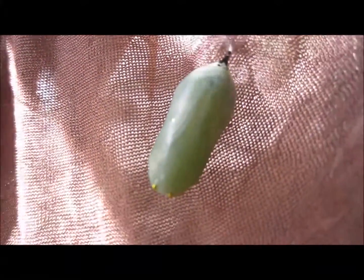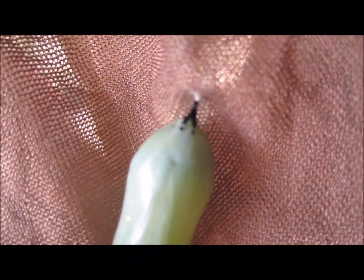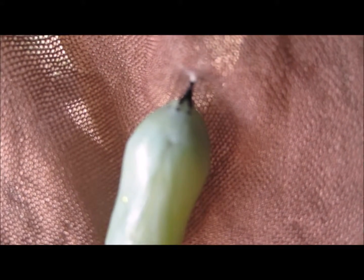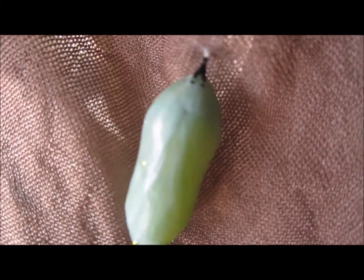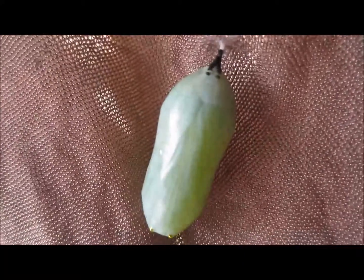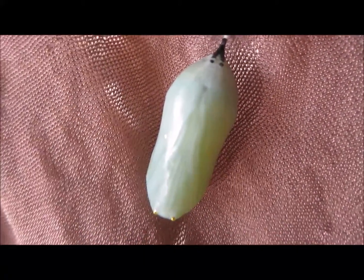Now granted, this is my first cocoon ever, but from what I've read — see those two little black dots up towards the top? Not the ones that are attached, not the long black dots, but the two just short black dots. In the middle of those there should be a crease or a crevice or an indent, however you want to call it. There is not. So from what I've read, that means that this is a boy.